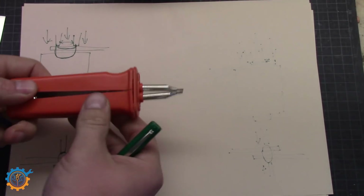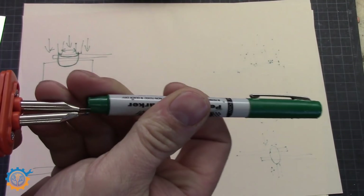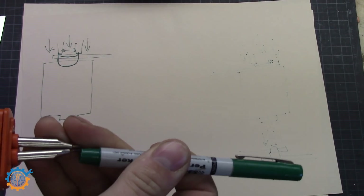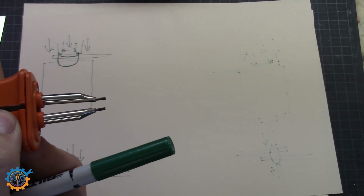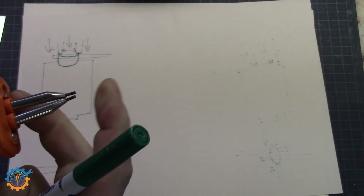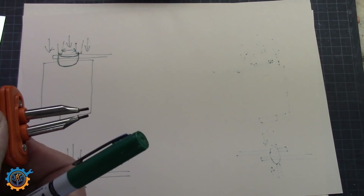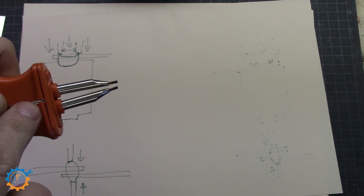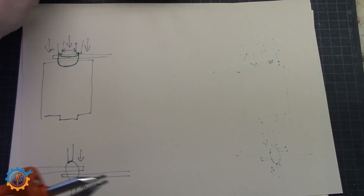Looking at the handle I'm using here, you can see the tips are very close together, and they are spring-loaded, which is essential for working with batteries because you need even pressure and the correct distance. As you can see, the width can be changed — this is important, because many people use a distance of less than half a millimeter, which may work sometimes, but I recommend at least one and a half to two millimeters between the tips when doing the spot weld. I tend to put something in between to keep it consistent.